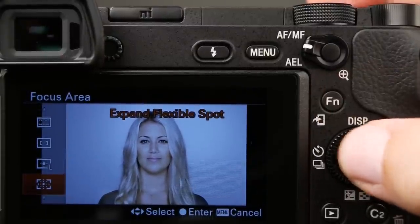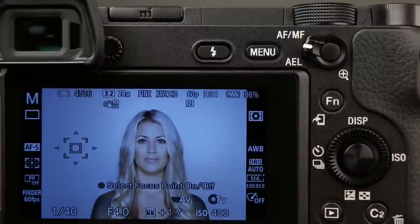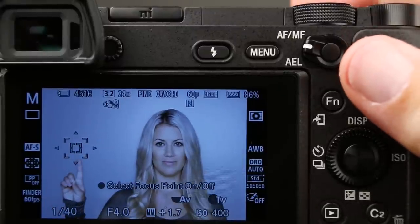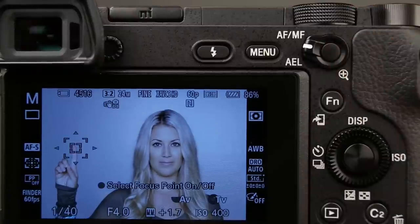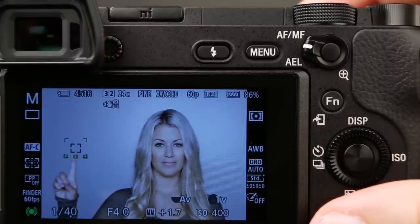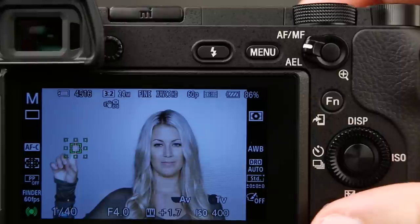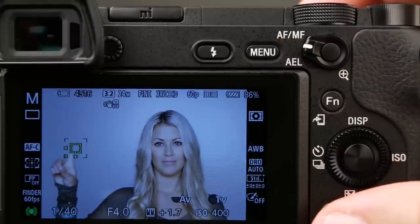This next one, expand flexible spot, is really a secondary square. We have a little box and I'm getting focus lock on AF single. When I go to AF continuous, you can see that her finger is activating the secondary focusing square. This is going to be very useful for certain kinds of moving subjects, maybe birds in flight — very good for tracking in autofocus continuous. It's a great tool to have in your bag of tricks.